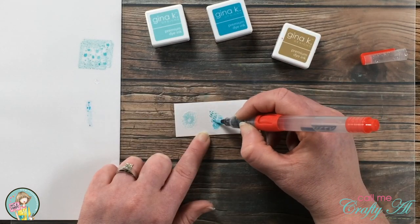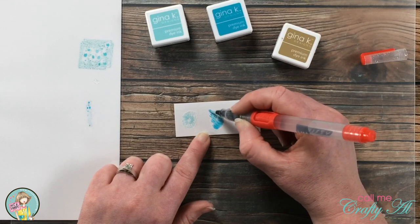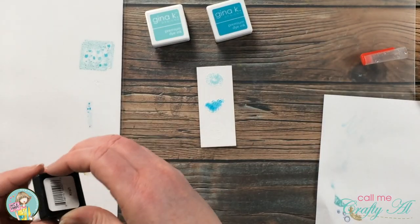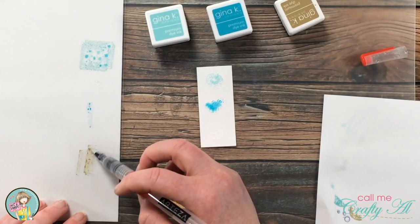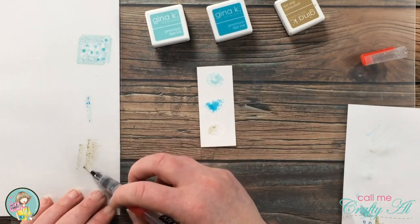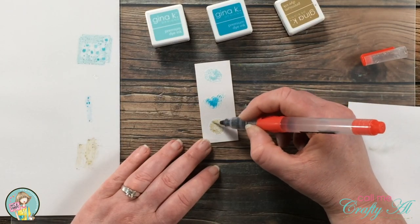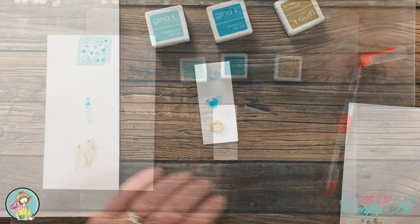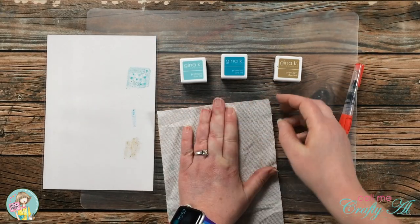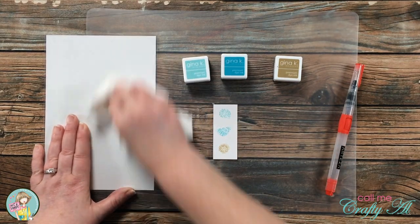Once I had each shell colored in, I cleaned off my brush on a scrap of paper or paper towel before moving on to the next one. For the sand dollar, I let the piece set for about five minutes to dry completely so the color could soak into the cardstock. Once it had dried, I brought in a piece of paper towel and very gently patted the top — I didn't want to rub it and accidentally transfer color to other images.